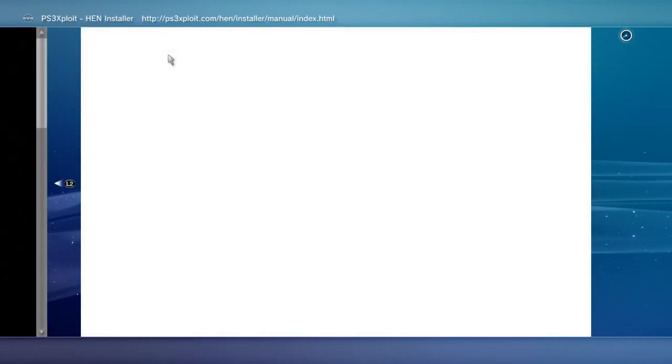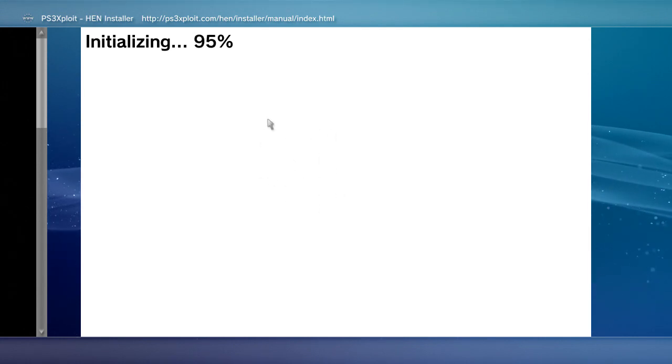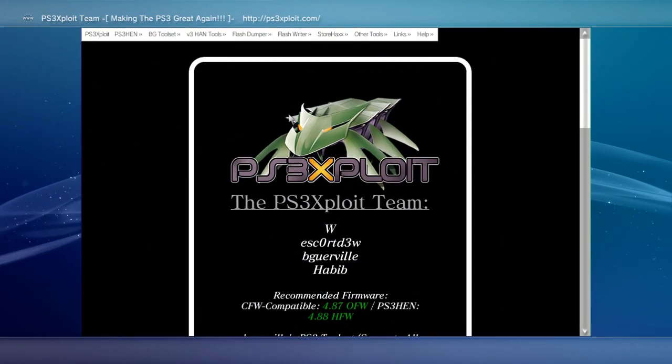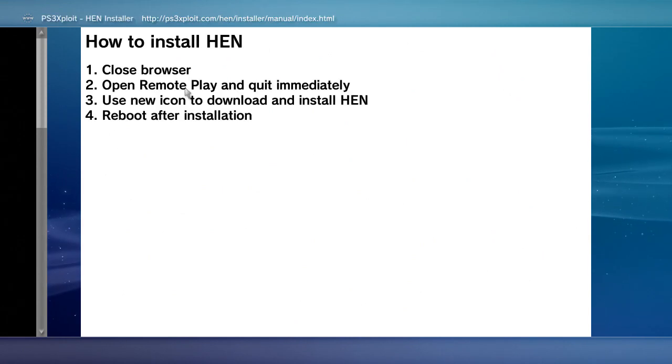A new web page will open and the initialization will begin. Don't worry if it says initialization failed — just try it again and it will work. This usually happens due to weak Wi-Fi connections; even though your Wi-Fi signal may be strong, your Wi-Fi bandwidth is not. Once it completes the initialization, you will be left with a list of simple instructions.